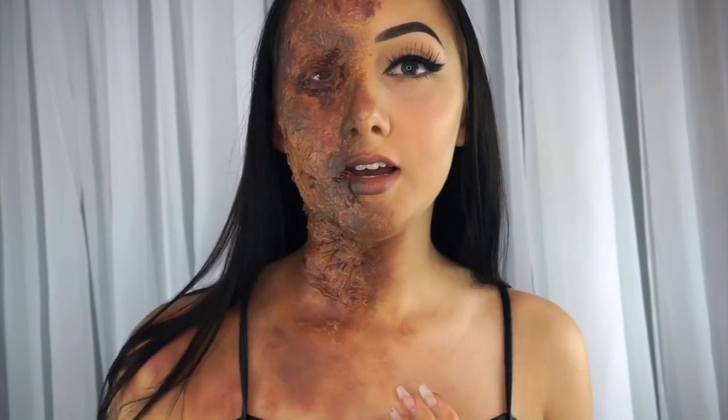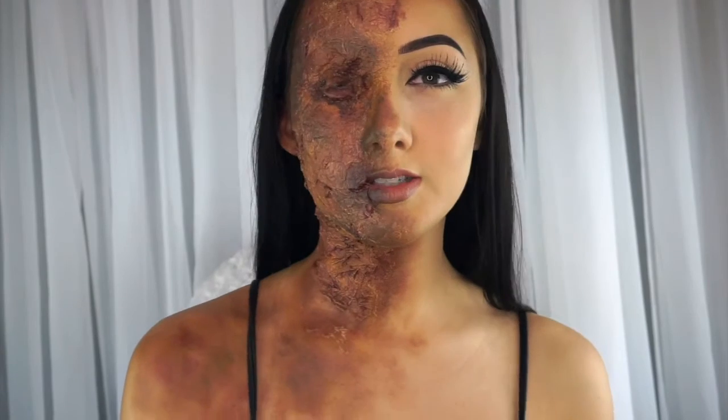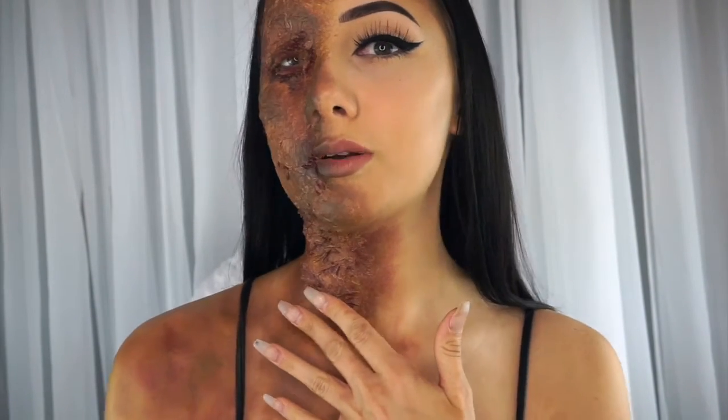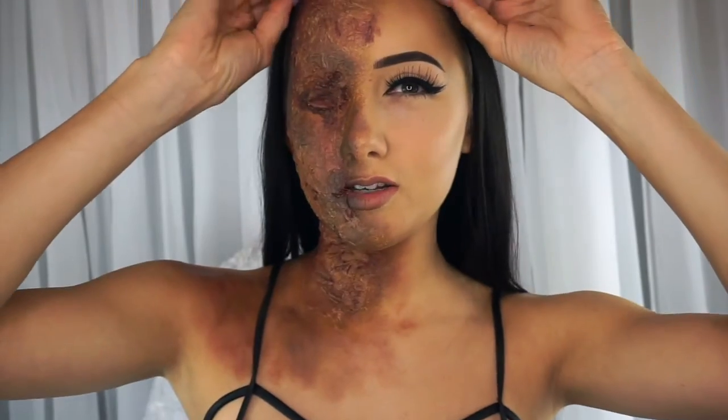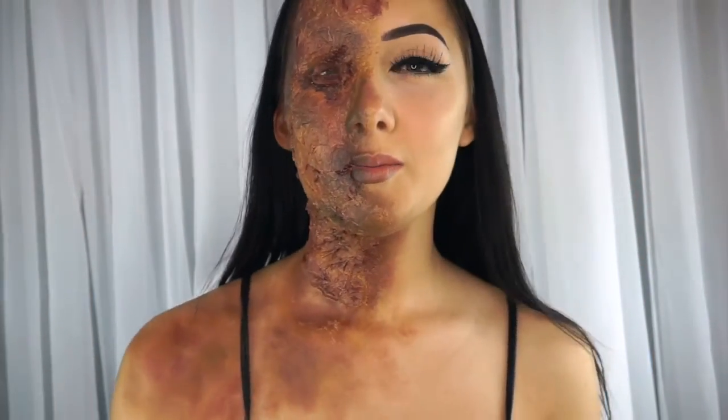If you guys want to see more tutorials like this, please give me a big thumbs up, share this video with your friends, and tag me in it. If there's anything you would like to see me recreate, go ahead and tag me in anything on Instagram — I'll try anything. I hope you guys like this. I just want to go scare people — I guess I shouldn't with that whole clown thing going on, but I really want to. I don't want to get shot so I'll take some pictures. Maybe I'll scare Dion — should I record it? We'll see. Thank you for watching and I'll see you guys later, bye!